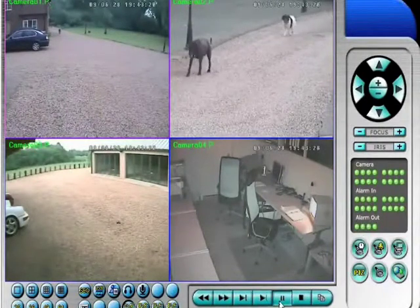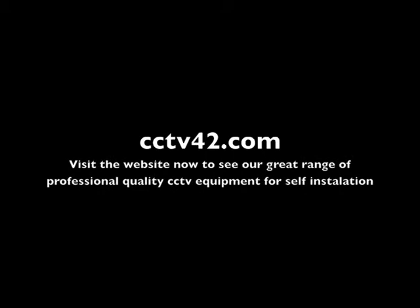Well, I hope you found that useful. We're CCTV42.com. My name's Henry. Many thanks for watching.